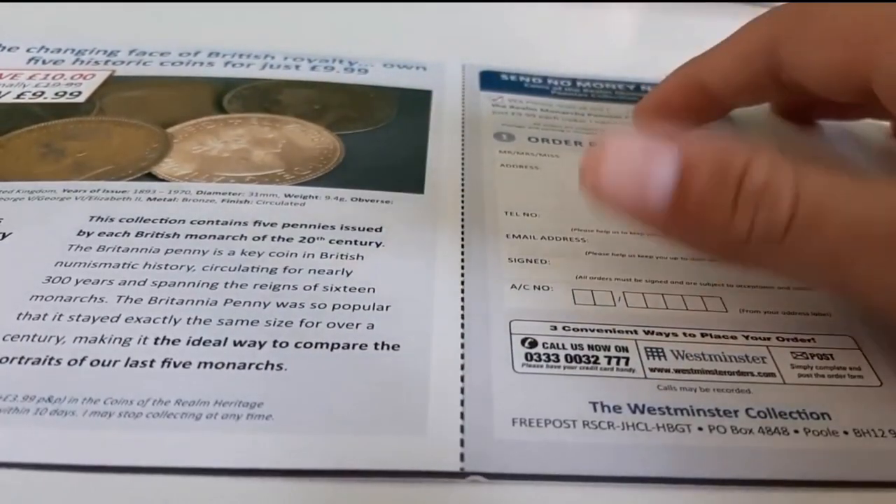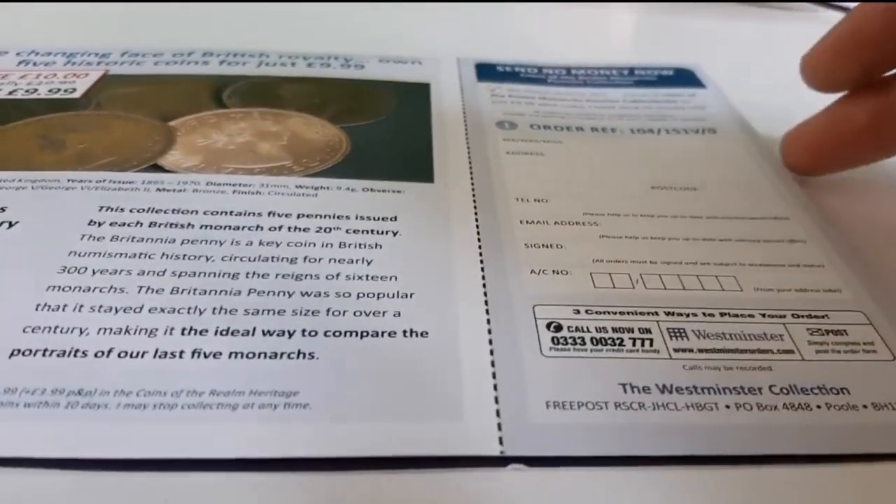Hey guys, I'm Monty Blast with the UK Coin. I'm Brad. So today guys I've got another unboxing for you.